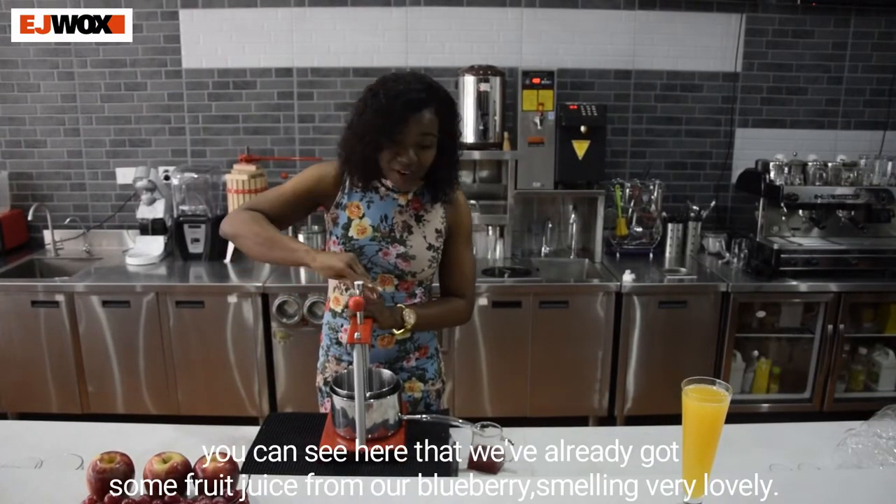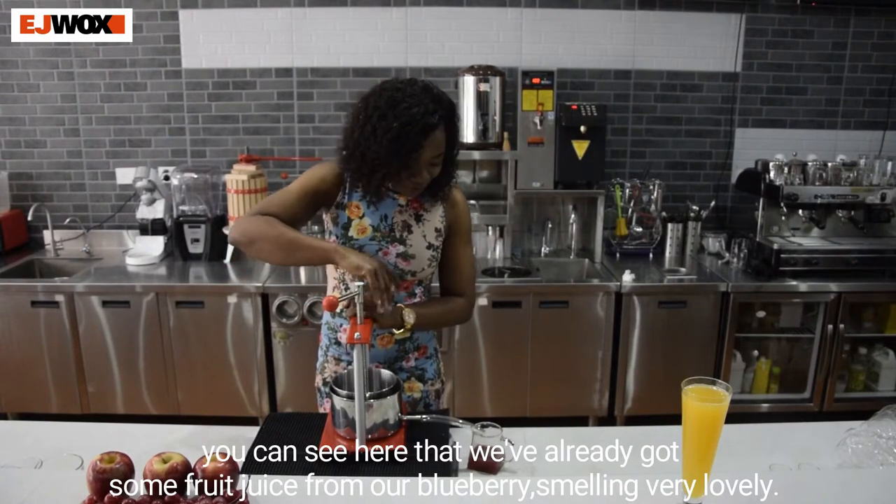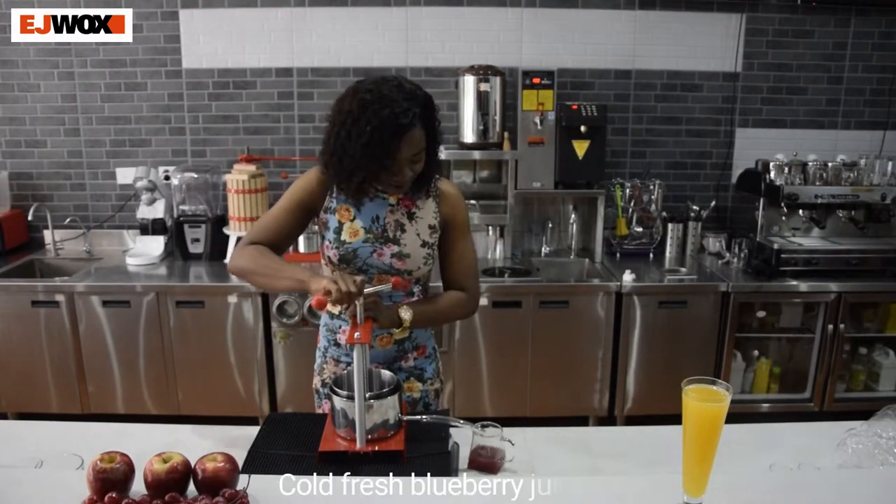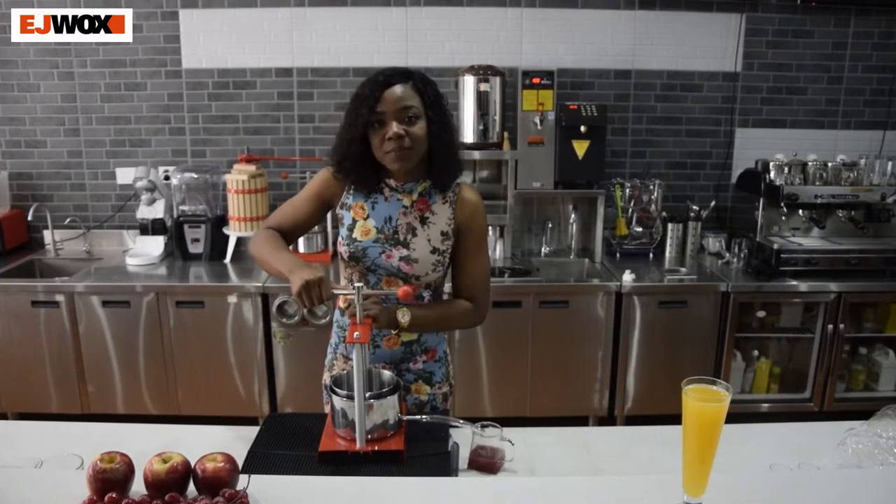You can see here that we've already got some fruit juice from our blueberries — smelling very lovely. Cold pressed blueberry juice.